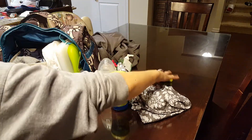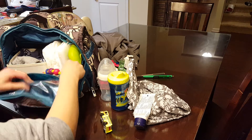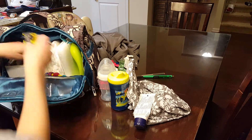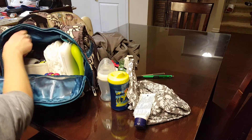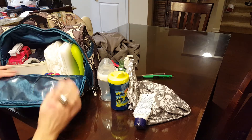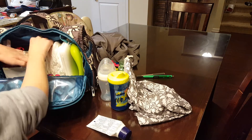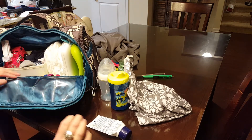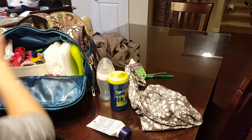I always need some toys, especially at a restaurant, so I stick those right here or a couple down on the side so I can access them easily. I've also got socks in here — wintertime, baby's got to have some socks.